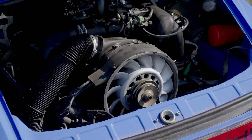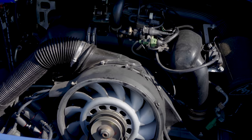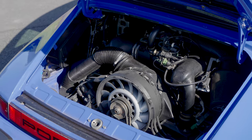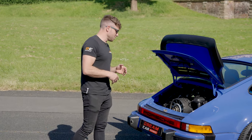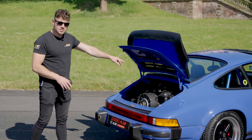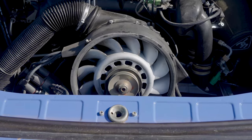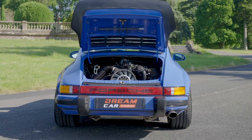The 964 RS engine originally displaced 3.6 litres and produced around 260 horsepower, but we needed to turn it up a bit. It's now been bored out to 3.8 litres with different pistons, different stroke, loads of head work, different cams, and a nice carbon intake. It still air-cooled, and now produces 300 horsepower.